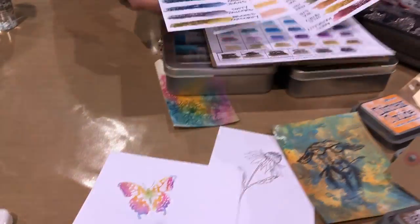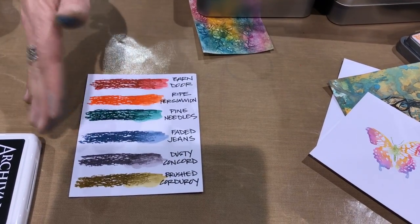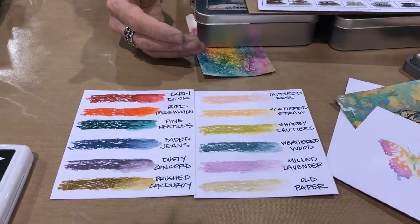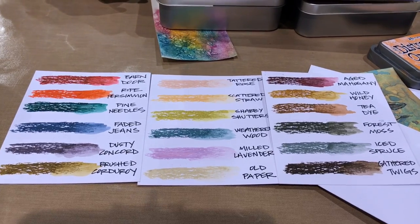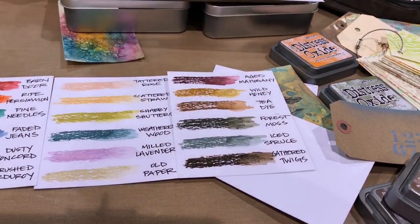When we had our crayons in packs of six, the question was how to handle the end. So if you want that missing color, here it is. These are the colors in the last three sets — Barn Door, Ripe Persimmon, Pine Needles, Faded Jeans, Dusty Concord, Brushed Corduroy — a whole bold palette. And another light palette: Peeled Paint, Tattered Rose, Scattered Straw, Shabby Shutters, Weathered Wood. I cannot wait for an Iced Spruce crayon — what was I thinking waiting this long? Gathered Twigs and Wild Honey — I cannot wait for Christmas with a little Forest Moss and Aged Mahogany woodland vibe.